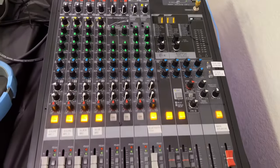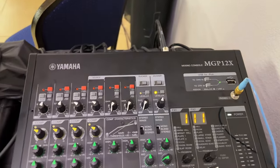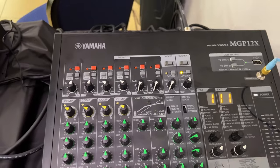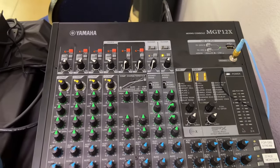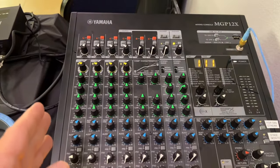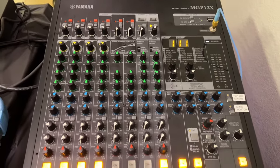Here's your soundboard — this is the Yamaha MGP-12X mixing console. It came from Guitar Center and it's about 10 years old. It's a hybrid analog and digital soundboard, meaning it has some analog capabilities and two channels that have the digital features.